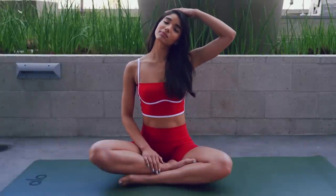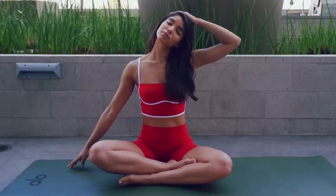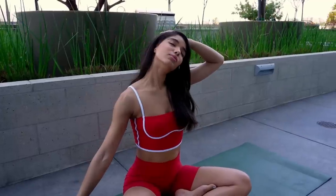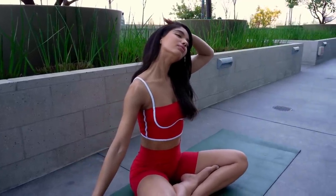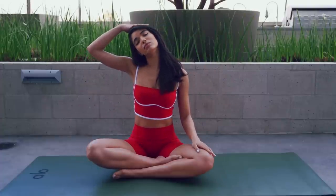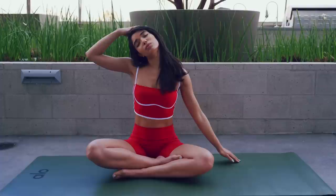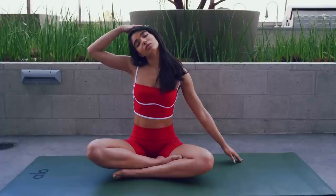Let's start by stretching our neck, dropping your left ear to your left shoulder. I like to bring the left hand to the top of the head to get a deeper stretch. Take a couple deep breaths, softening your jaw, breathing in and out. Now we can do the same on the right side. Breathe in, breathe out. Relax your jaw and neck.